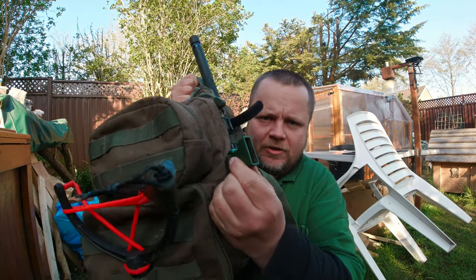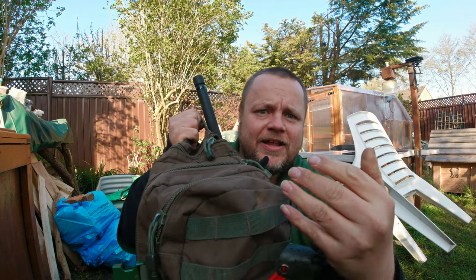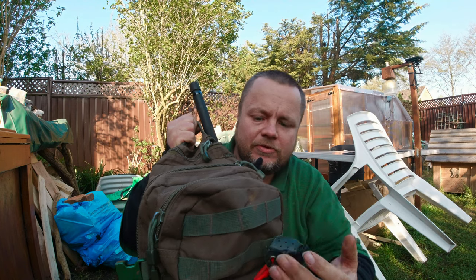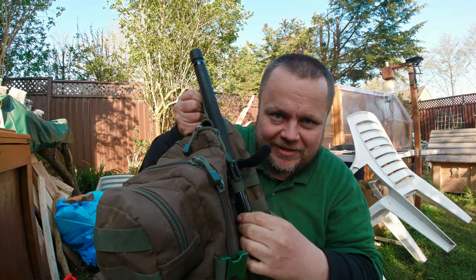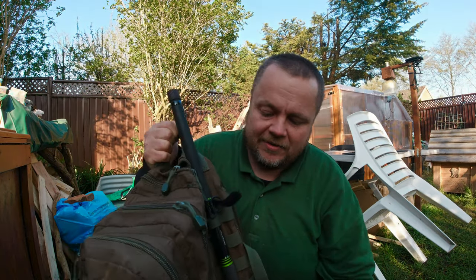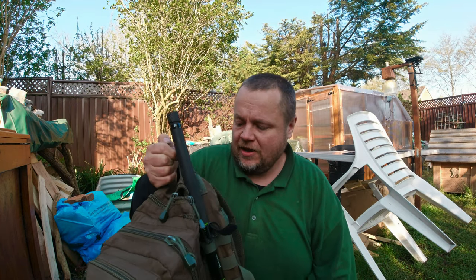I do feel that a lot of the tackle companies, although their rucksacks are getting better, still don't come up to the standards of military-style rucksacks that have molle systems. By molle systems I mean compression straps and the molle webbing — nice areas where you can connect carabiners, slide items through. Down the side you've got molle attachments where I slide my landing net pole and bank sticks, with the compression strap holding my landing mat. Everything's streamlined, easy to carry, and very comfortable.